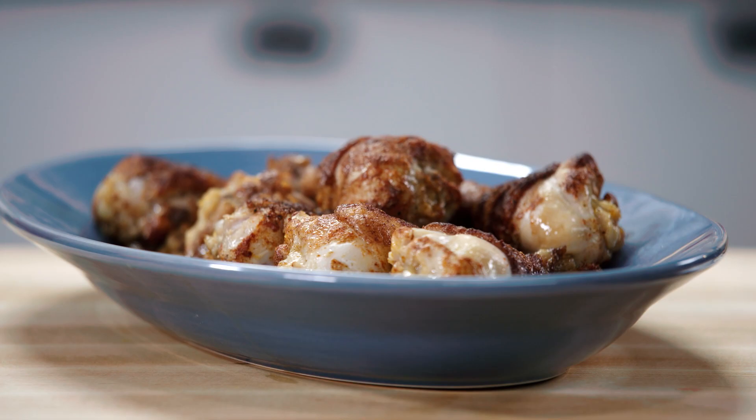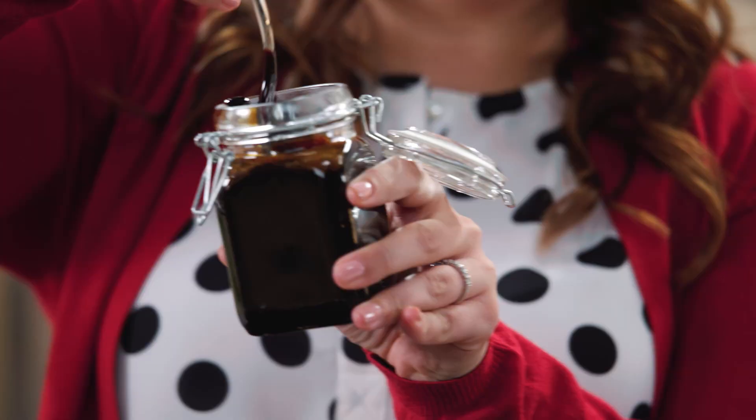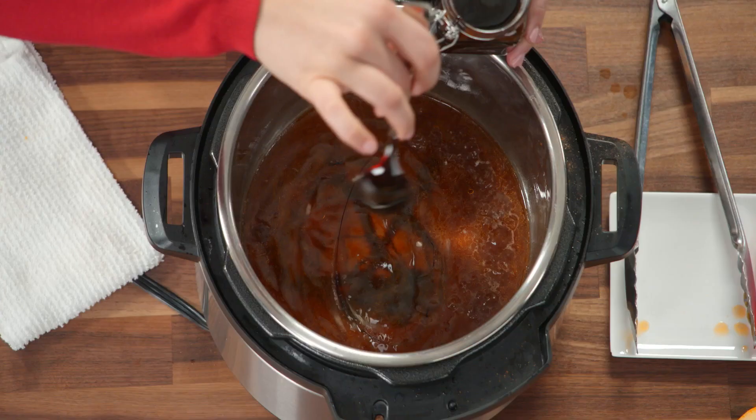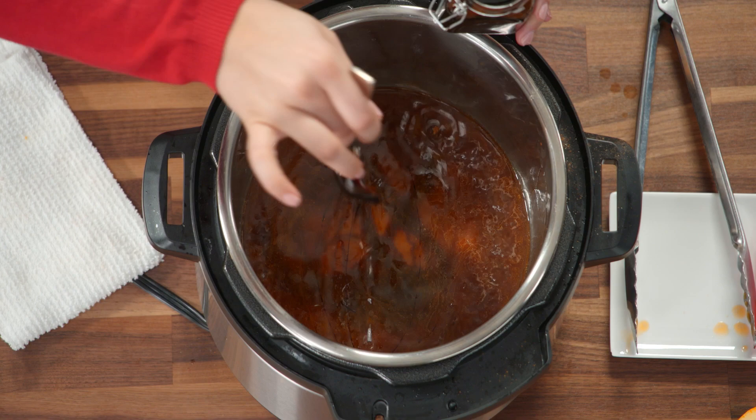Now I promised you something sticky, so let's make a sauce. I'm starting off with a little bit of molasses. Look at this color — there's tons of flavor in here. It's a little smoky too, and it's going to add a perfect sticky texture.